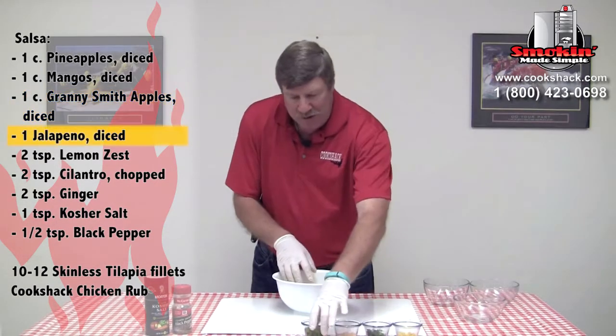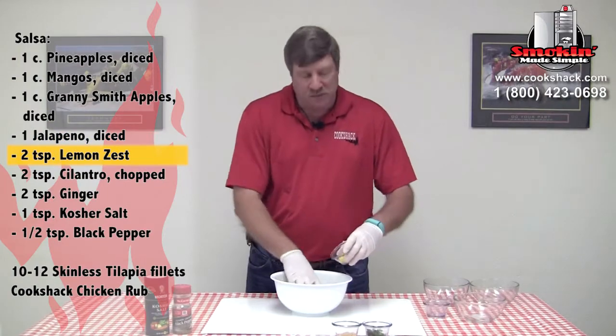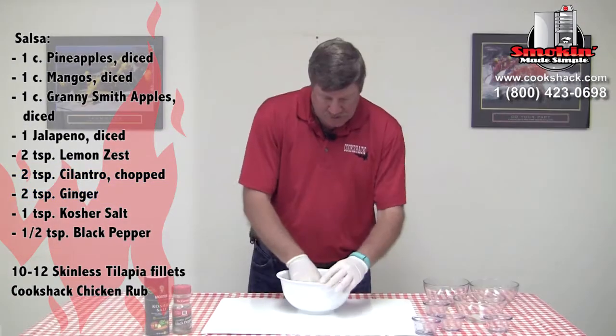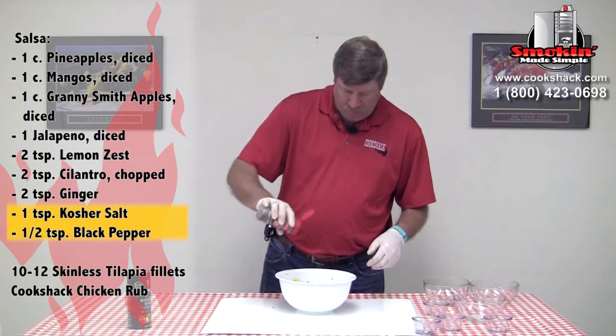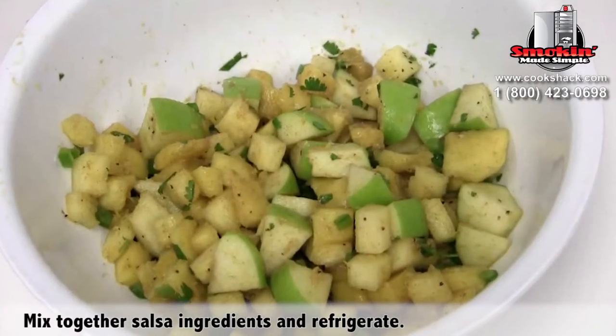Going to continue by putting in one diced jalapeño, two teaspoons of lemon zest, two teaspoons of cilantro, and two teaspoons of fresh ginger. Going to mix that all up. We're just going to add a little bit of salt and pepper to taste, and then we'll put this back in the refrigerator and let it chill.